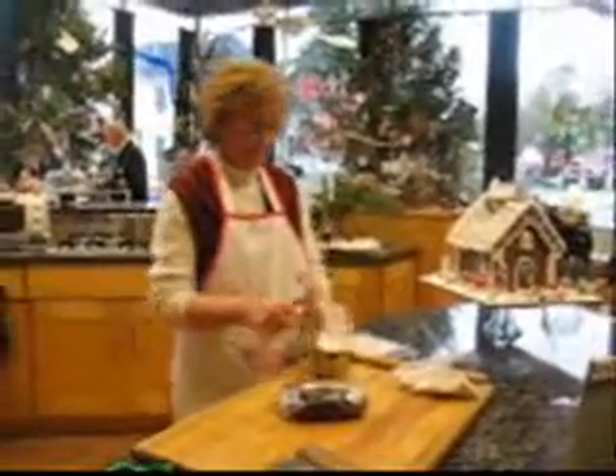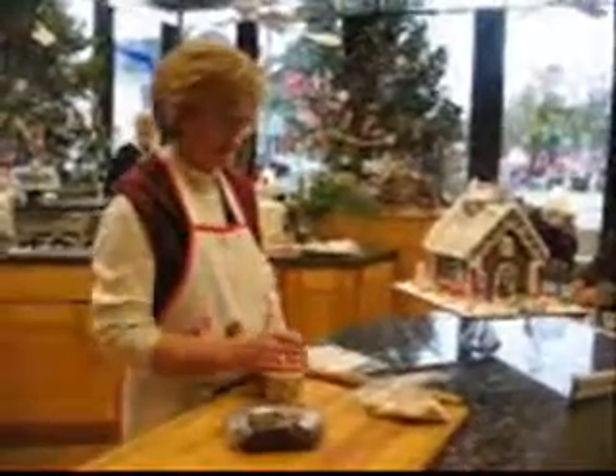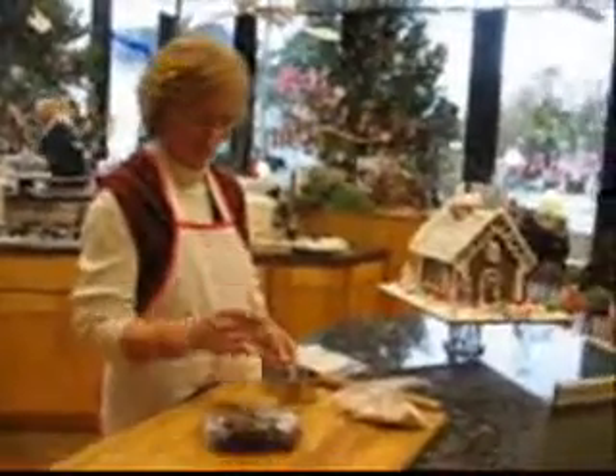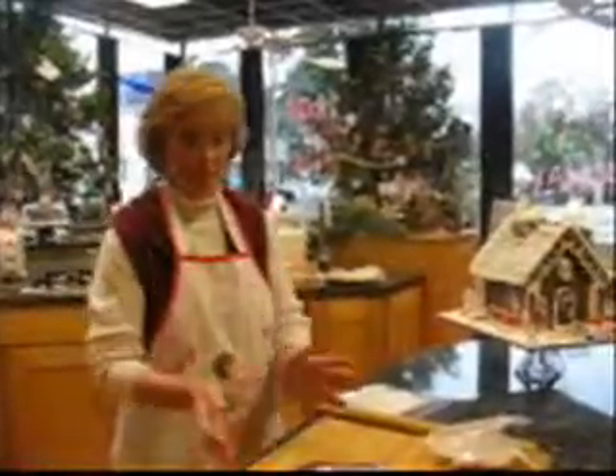I have a trick. You know what this is? It's Crisco. And you're going to use this cup again. You know how awful it is to have to clean it? You just dump it in there. That's a trick. I like that. And then I put it in a mixer and that makes this.